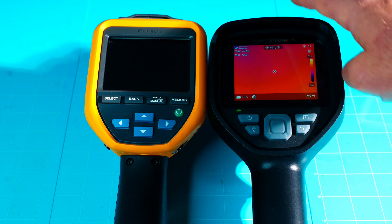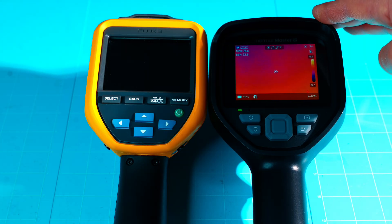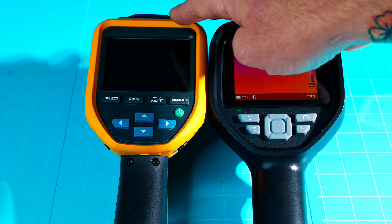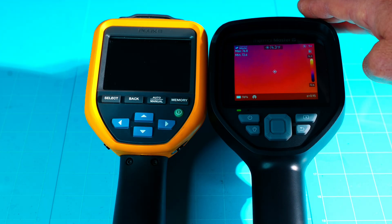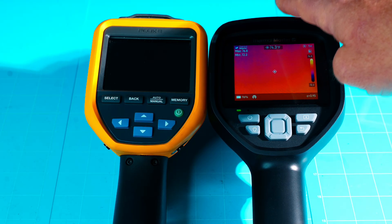The field of view on the Fluke is 50 by 38 degrees; the Thor is 40 by 30 degrees — very similar. The spatial resolution (IFOV) on the Fluke is 7.6 mrad, while the Thor 001 is 2.79 mrad. Smaller equals finer detail, so the Thor outperforms in that category as well.